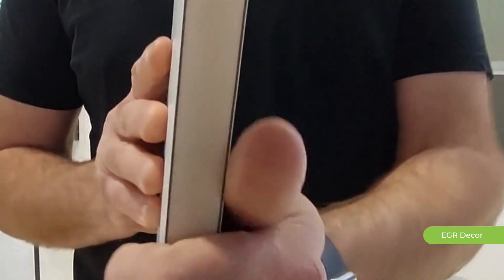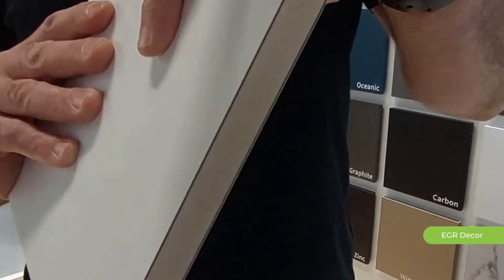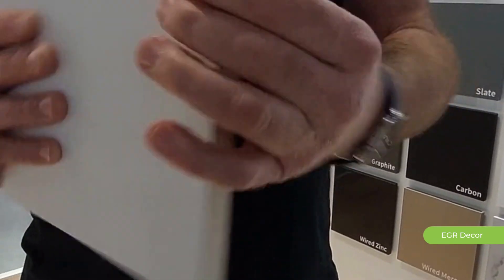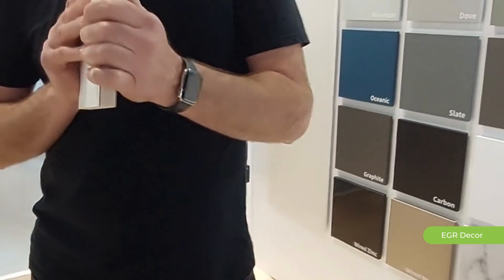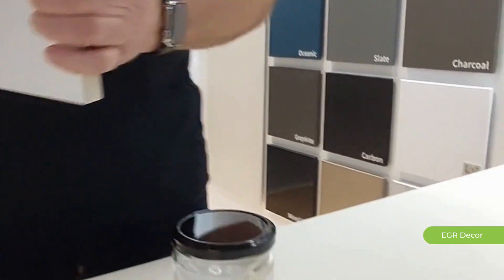If you're wanting to add value to your alfresco space, this is the product you need to have a look at this summer. This is our water composite core board with HPL front and back — perfect for waterproof, UV resistance, and easy to keep clean.